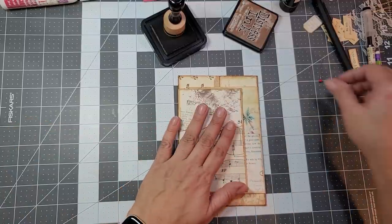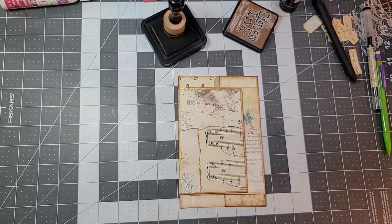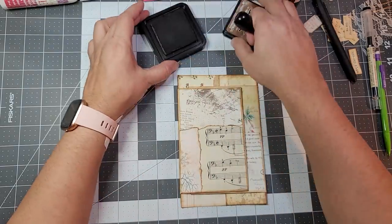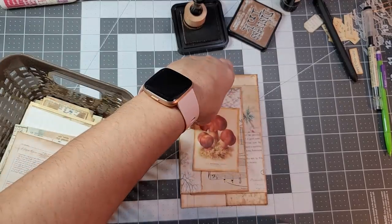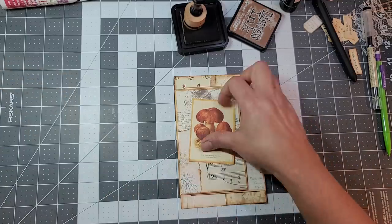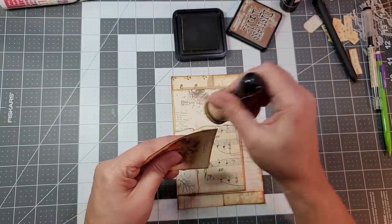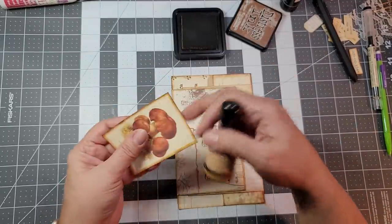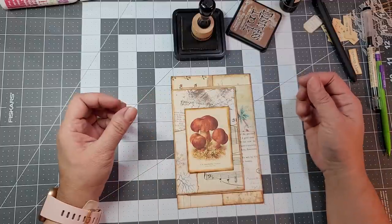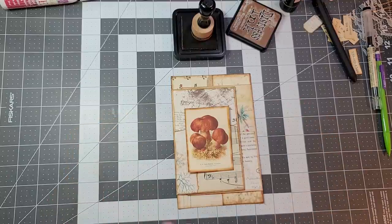Okay, so now that we're done with our collaging, let's close this for a bit. We are going to pick an image — let's see what I can find in this quick little basket. Oh yes, a mushroom! So we definitely have to distress it.